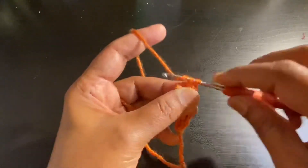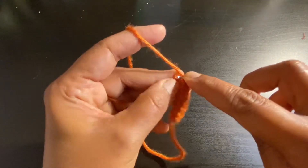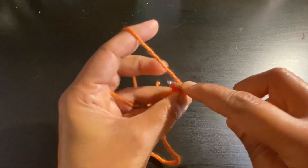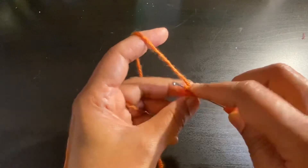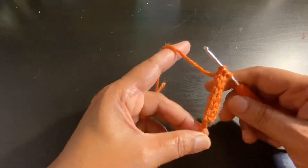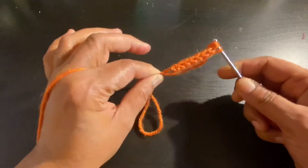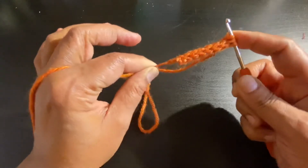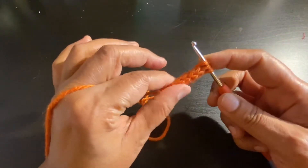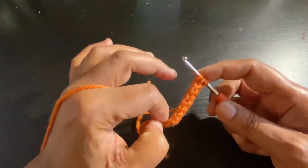This stitch has many different purposes — you can use it as bag handles, as amigurumi hair, or as a belt. It's totally up to you; you can play around with the design as you wish. I'm going to keep doing this until I get my desired length.